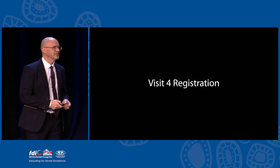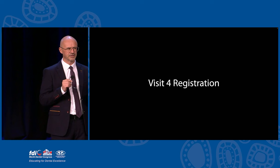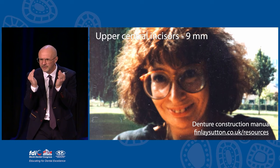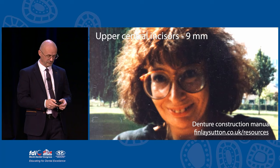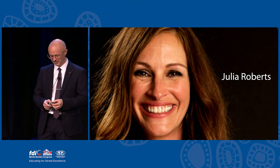Visit four is registration - a fun visit. I ask the patient to bring in a photograph of their natural teeth. Estelle said she hated her teeth and doesn't want them to look like that. But I can still use it for calculating the size of the upper centrals, then we can do orthodontics on the denture - the formula for calculating this is in my construction manual. What I want to know is what does she want to look like? And this is it - Julia Roberts.